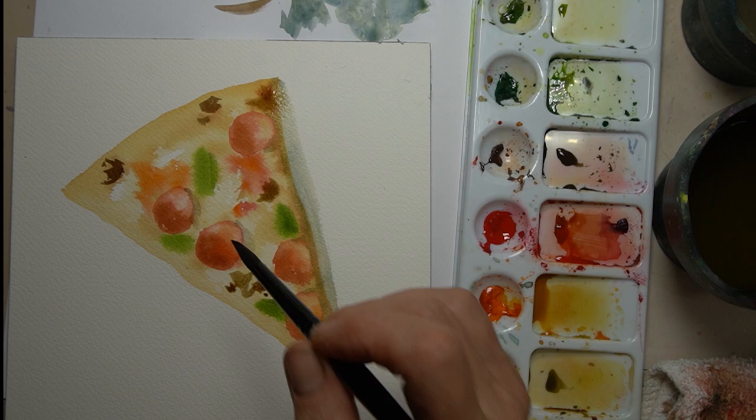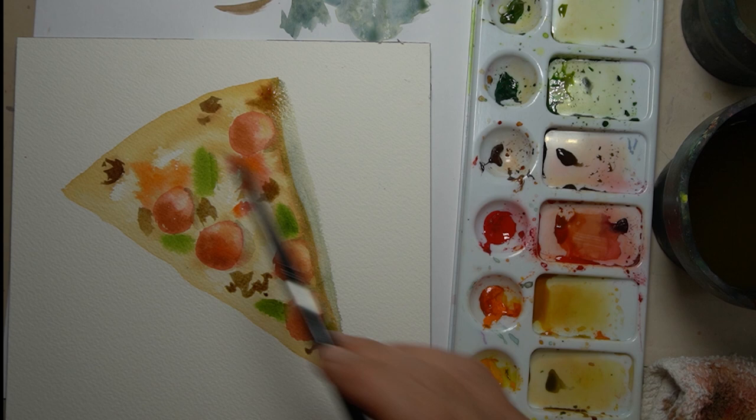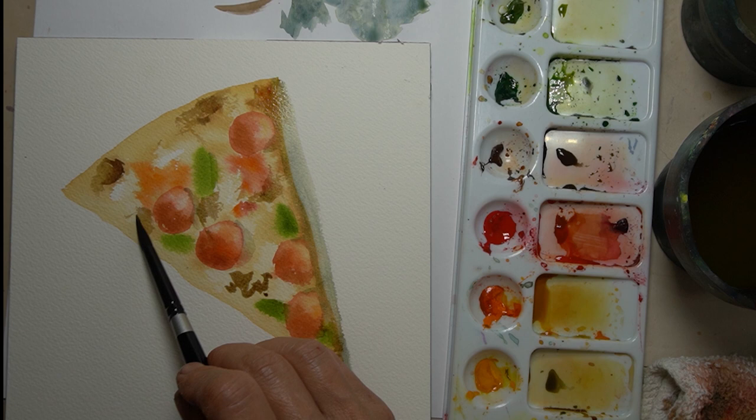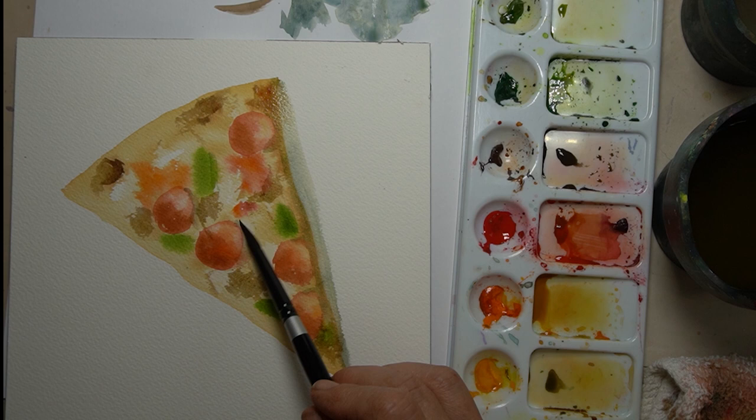You can always add, but it's hard to take away. So everywhere the pizza crust is at its highest point, I'm going to add some burnt umber, and then I'm taking my brush — it's almost dry — and just smearing it so I get a little texture from the paper to come up. And that looks pretty good.